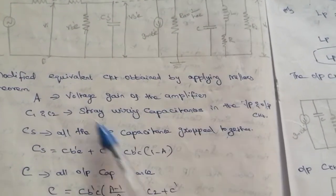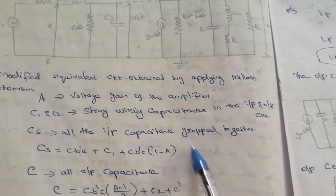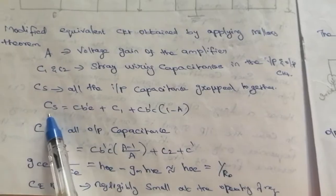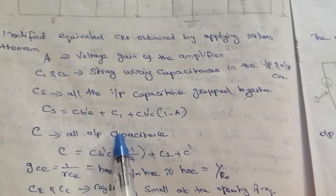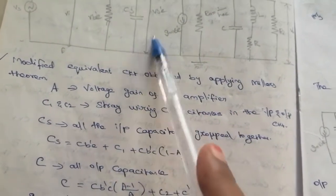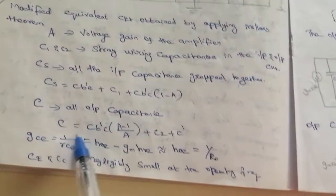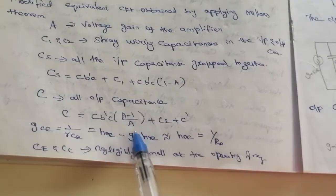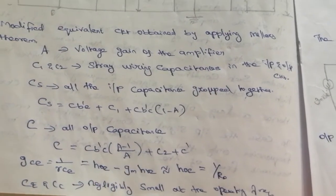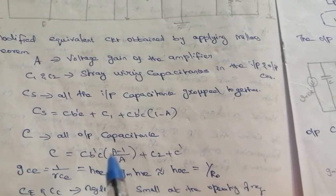Here A is the voltage gain of the amplifier. C1 and C2 are the stray wiring capacitances in the input and output circuits. Cs is the total input capacitance grouped together: Cs = Cb'e + C1 + Cb'c × (1 − A). Similarly, the output capacitance grouping gives Cs = Cb'e + C2 + Cb'c × (1/Rc'). These capacitance groupings are used for the derivation.